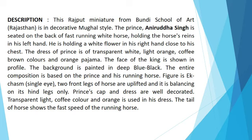Holding the horse's reins in his left hand, he is holding a white flower in his right hand close to his chest. The dress of the Prince is of transparent white, light orange, coffee brown colors and orange pyjama. The face of the King is shown in profile. The background is painted in deep blue-black.